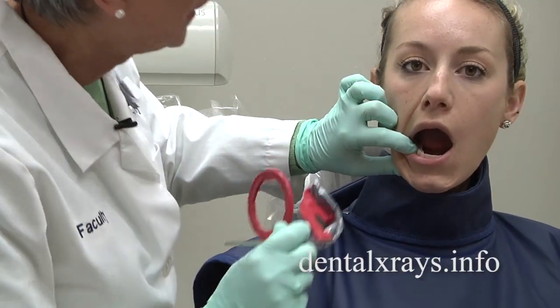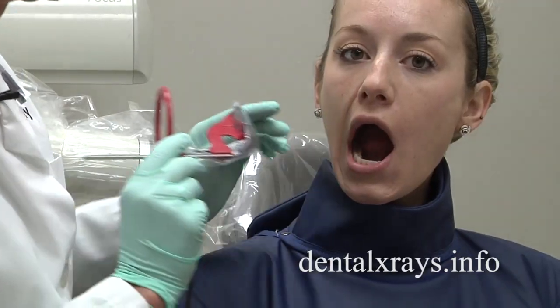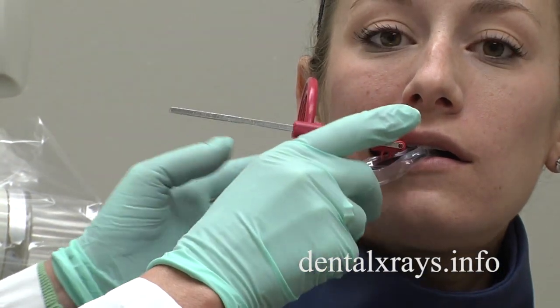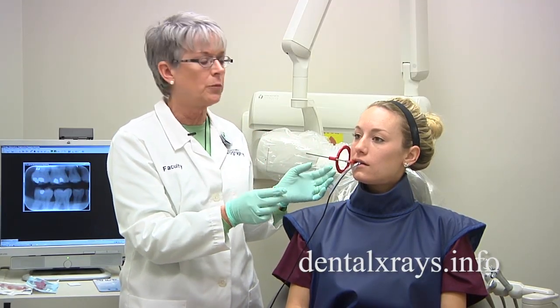So if we open up her mouth and I look at this, often the molar view isn't going to require anything except moving it toward the middle and putting the distal of the second molar on and having her bite down and bringing the cone and taking that. That's all you need to do for the molar view.